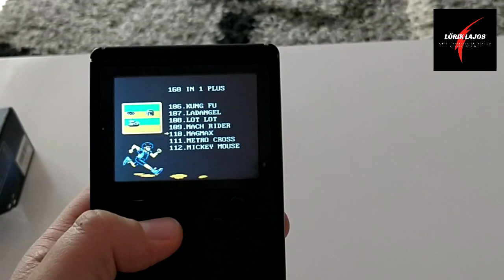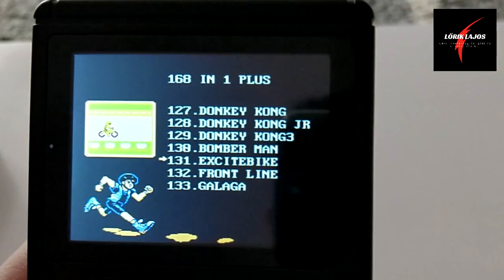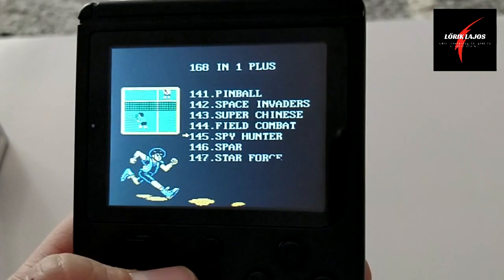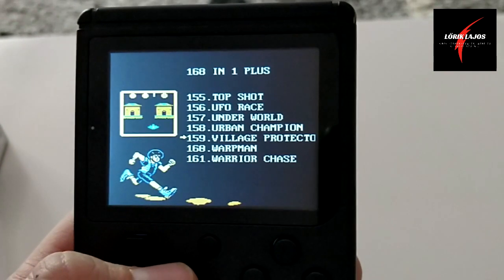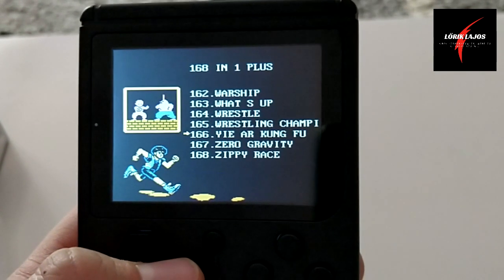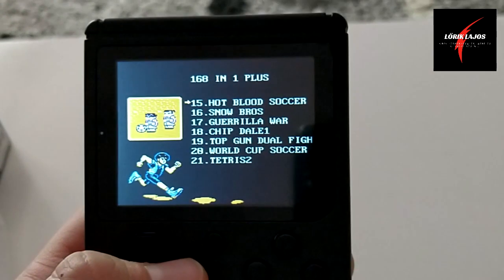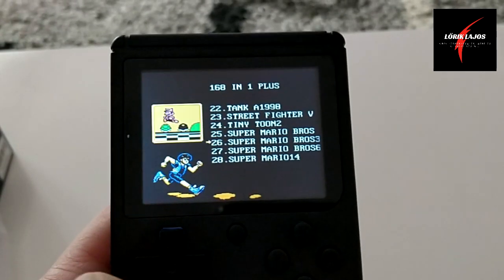Van egy pár kiáző játék, amint látjátok. Tehát ahhoz képest, hogy milyen játék és mennyibe kerül, ez egy szuper kiáző. Tehát ettől már ne várjunk többet. Na nézzük a nagy klasszikust. Egy játékot megpróbáljunk beindítani: a nagy klasszikust, a Super Mario-t.